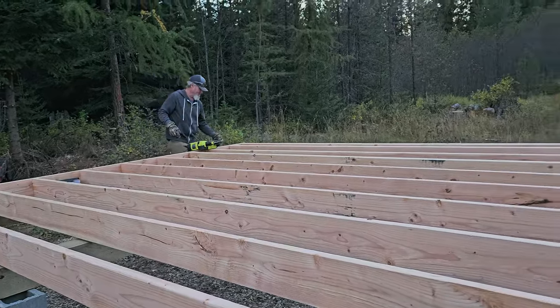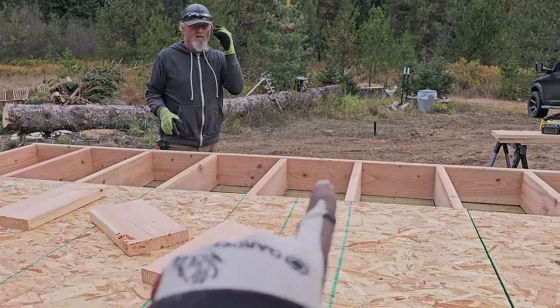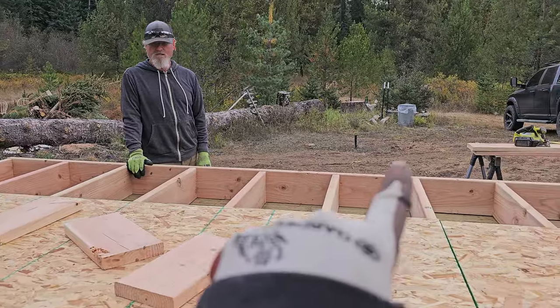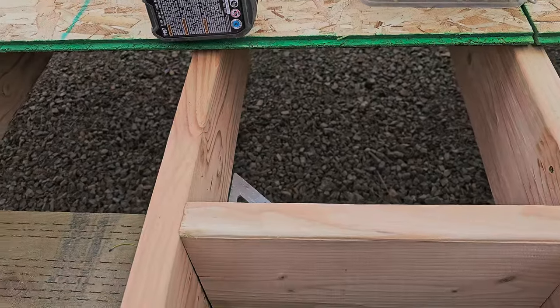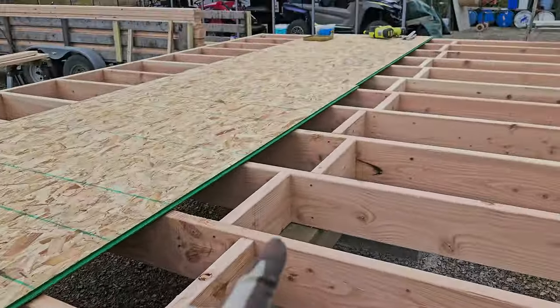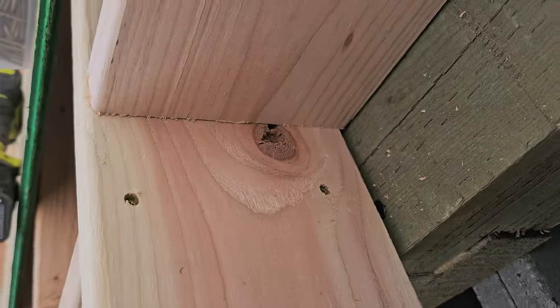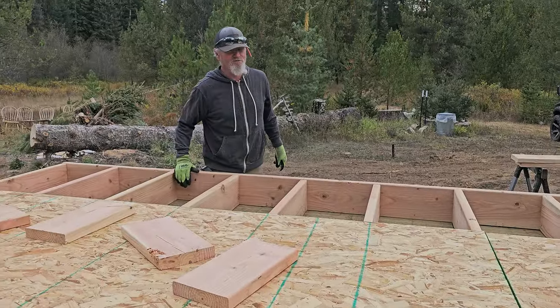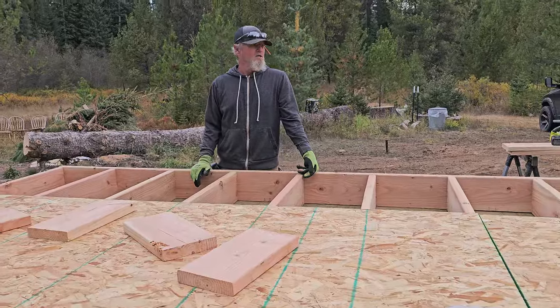We'll block and then put the top on. He's getting measurements from this area because it's all squared up, cutting them and giving them to me for the middle — so we're blocking all the metal framing. We're screwing them in because the area is too small; it's a shorter distance with the drill than a nail gun. The nail gun is too hard to get in here, so that's what we're doing right now — putting in blocks.